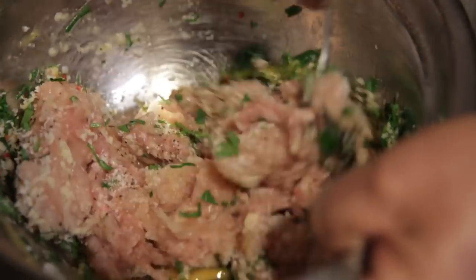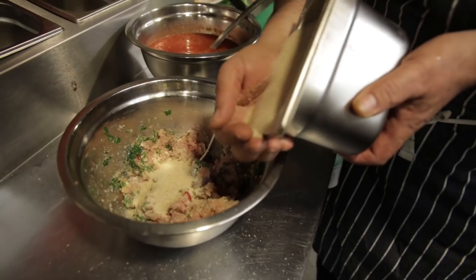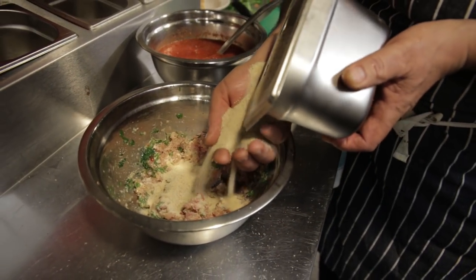Mix all together. And now a couple of handfuls of breadcrumb to bind them together. Use your hands and mix it.